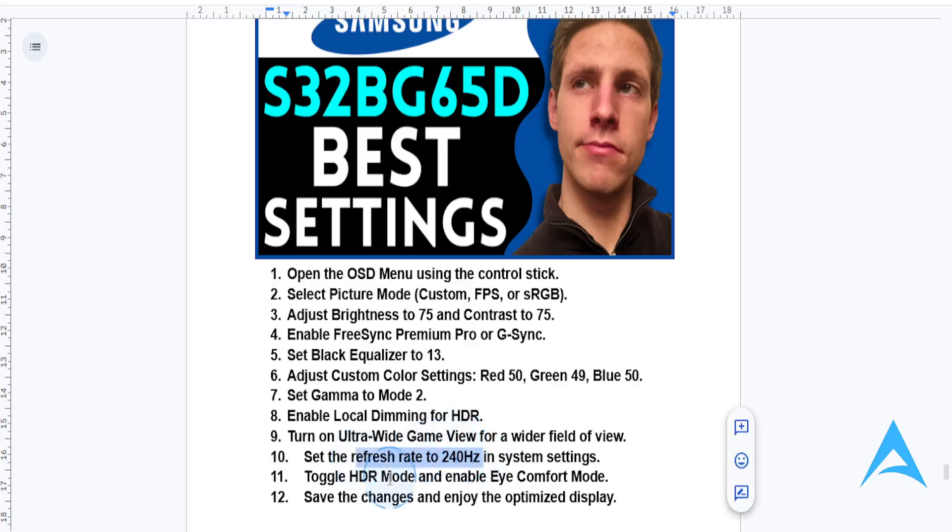You can also go ahead and toggle HDR mode, of course if you are using supported content. And enable your eye comfort mode — this will help you reduce eye strain during extended use.